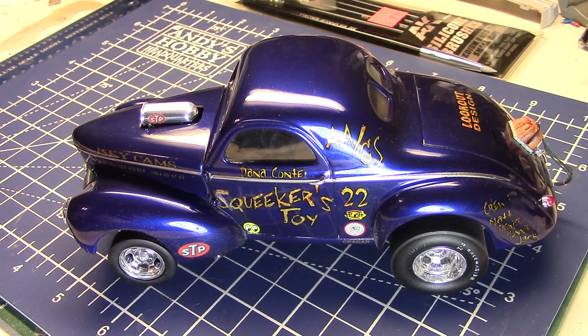Hello, fellow car modelers. We have a neat little how-to episode for you. It was something talked about in the groups, and I think I have something that can help you out when you want to do custom gold leaf lettering on your models. So let's just dive into this one — got some cool stuff to show you.